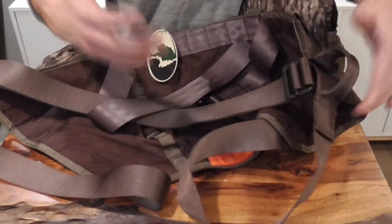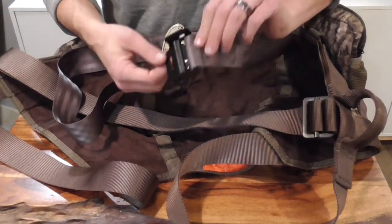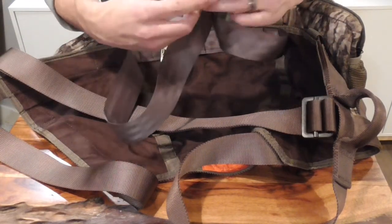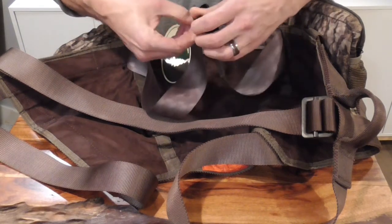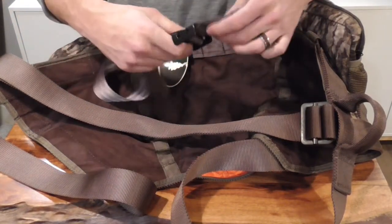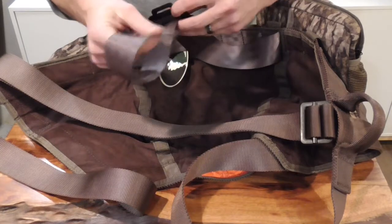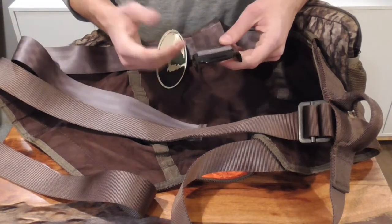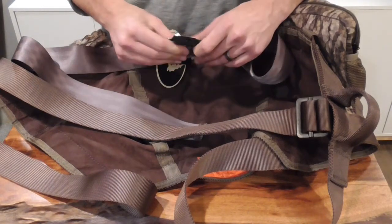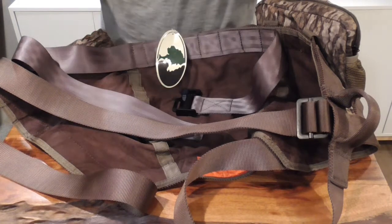The waist belt uses a floppy metal buckle — I remember these from old cheap tree stand belts. Once cinched down on your waist it won't make a ton of noise, but it's still something you'll need to silence. Personally, I have not liked the noise on the few hunts I've gone on. I'm thinking about cutting this buckle off and replacing it with a different style — you'd probably void your warranty doing that — but it's just a no-go in the woods; way too much noise.